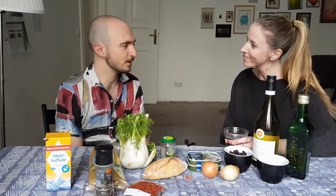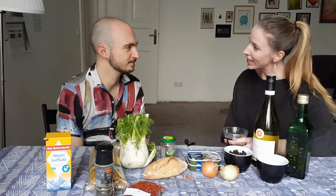Hi everyone and welcome back to Time to Cook, the cook-along show where we help you make something different and delicious every week. This week we are back with Seb. Hey Seb. Hello. Thanks for having us back at your place. You're welcome.